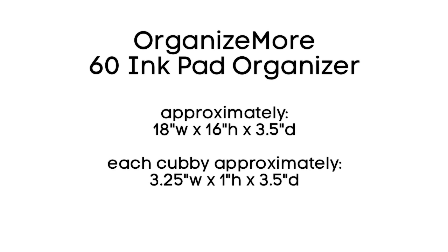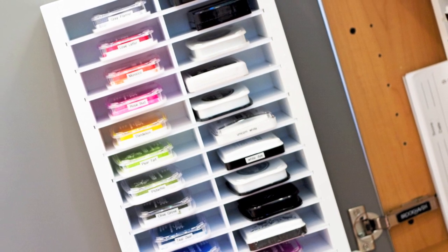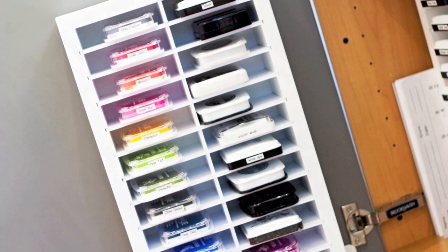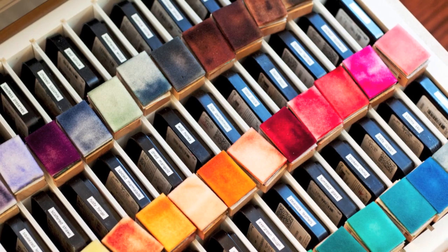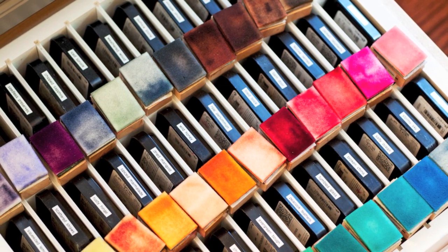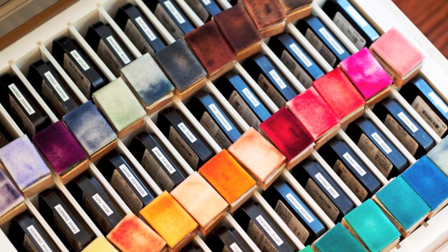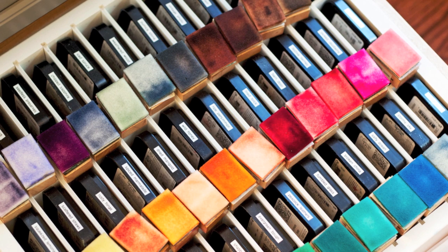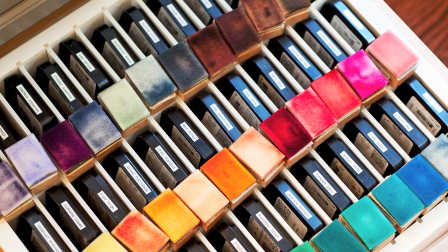I do have in my other video many other ink storage options. If you click here or check my YouTube description or my blog you can see some of the other ink storage options I have. One is the smaller unit — I have this one actually stuck to the inside of my cabinet door. For Distress Inks I have another system, also from Organize More. This one I actually have my ink blending tools in it. I've since switched to the circular ink blending tools, the mini ink blending tools, but I use that same storage unit. I actually have this one laying in my drawer and I just pull it open.